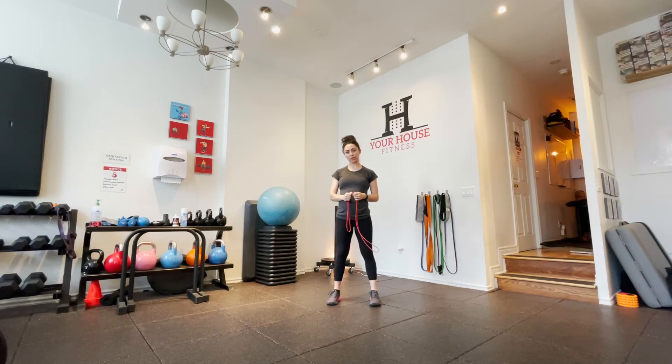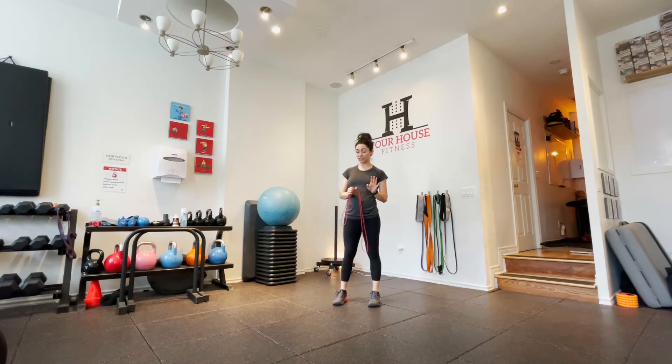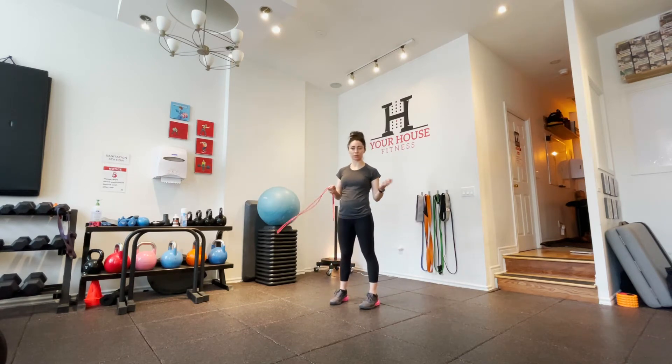Hey everybody, it's Courtney here with your host Fitness and today we are going to talk about bicep femoris. Bicep femoris is actually in the back of your leg, in your hamstrings — it's one of your hamstring muscles.